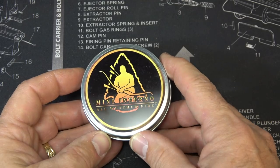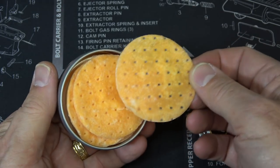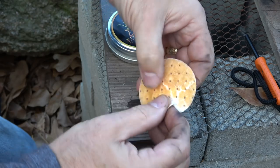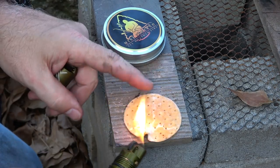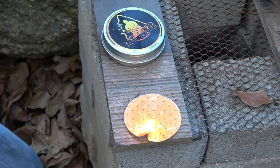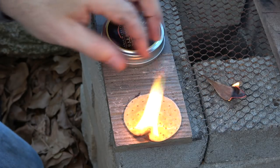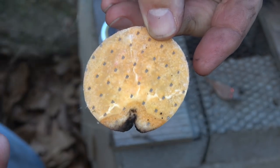Speaking of heat, we have the Mini Inferno - all-weather fire starter. These are small wafer chips that look like a potato chip or cookie - don't eat them. Tear a small piece and expose the tip, then just light it. Let it set for about 30 seconds, then it puts together a pretty decent fire very quickly. One thing to notice is the edges turn black - don't discard them because they become charcloth. So you get a two-in-one fire starter.